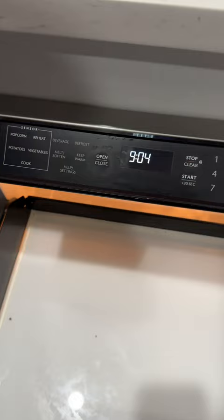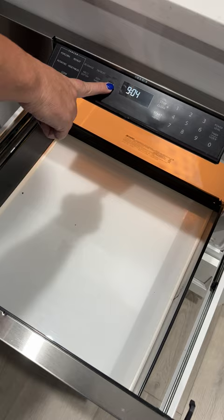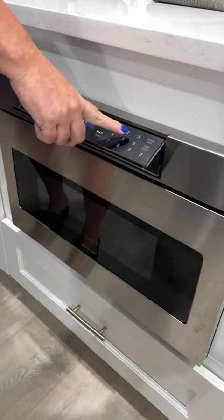To set it, there's a quick set for 30 seconds, and then just your regular timer for however many minutes you want. To close it you just hit the close button. I'll show you how you start it — for 30 seconds you just push it and it starts right up.